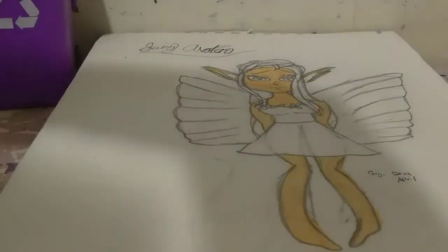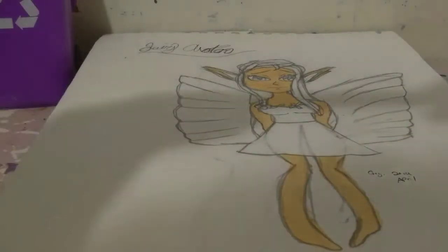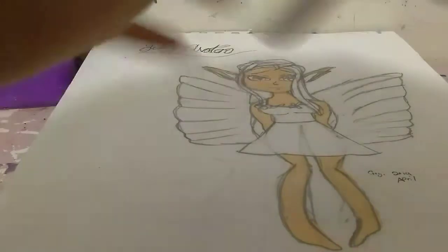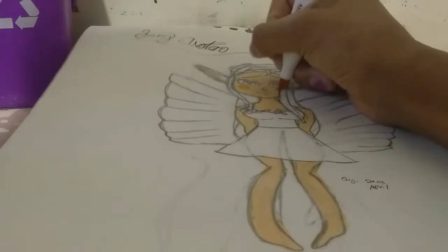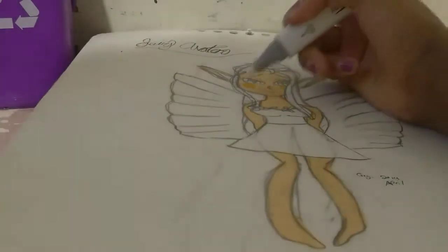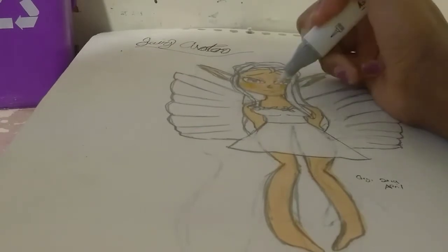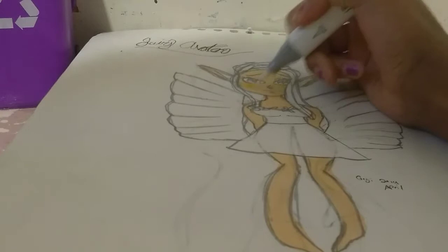Now we can start with the blending which I wanted to do on her face. I've chosen number 36 and I'm going to put just a blotch here, a blotch here, and then maybe one on her nose, and then quickly take the brush end and just blend it out. That's really what this thing is good for.